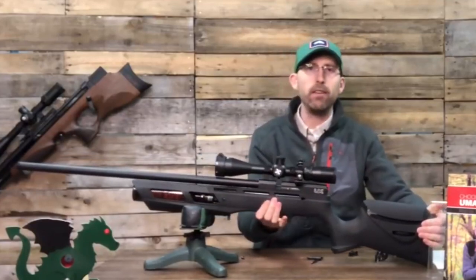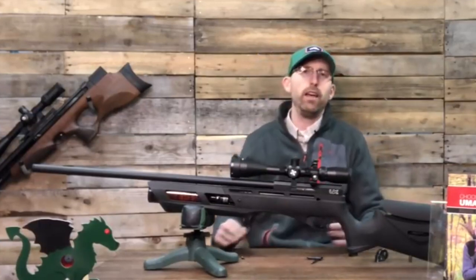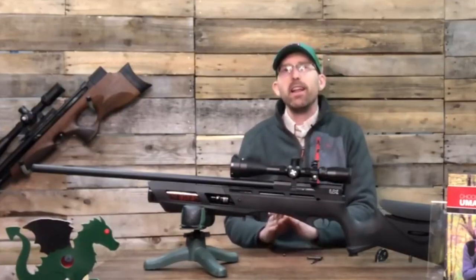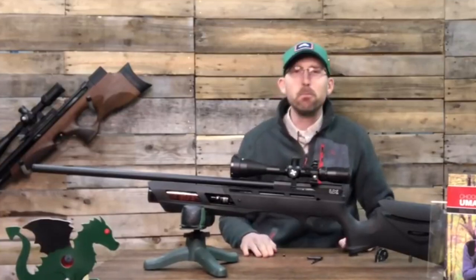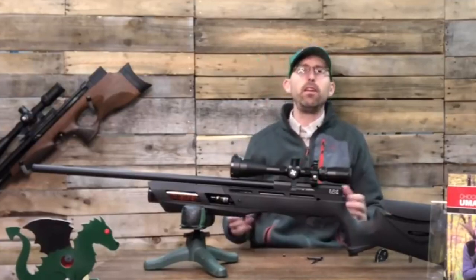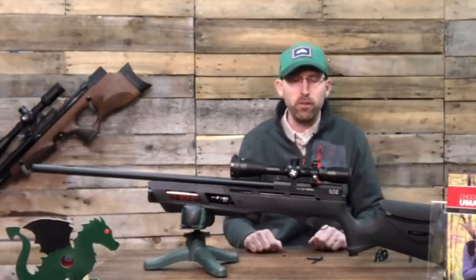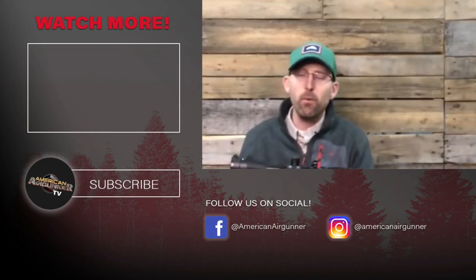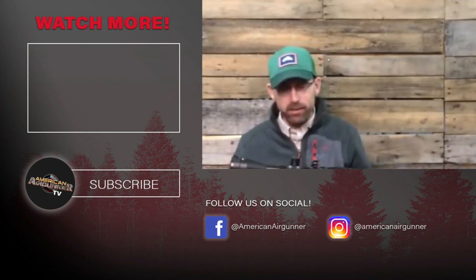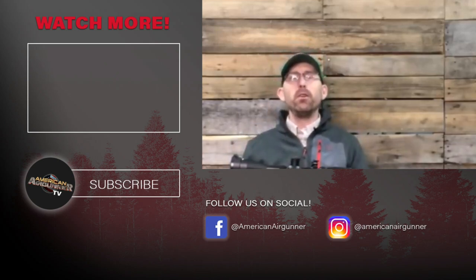Overall, just a great little rifle here — something I wouldn't hesitate to use, especially if you're beginning in field target and need something to test whether it's something you'd enjoy. Your excuses for not trying field target are limited at this point. Thanks for subscribing — I hope those numbers continue to go up. Comment on this rifle if you have questions, I want to help you become the best air gunners possible. May your trigger pull stay smooth and your pellets fly straight.